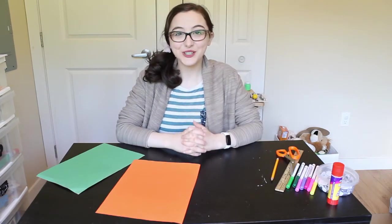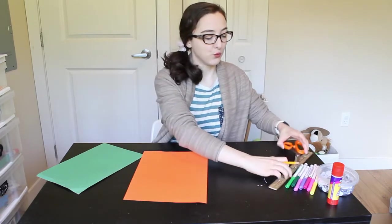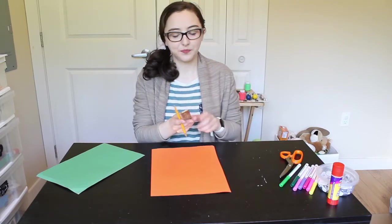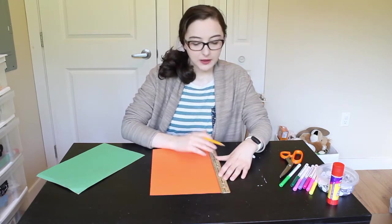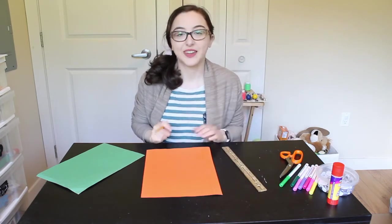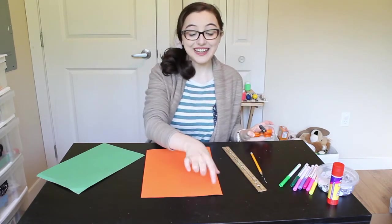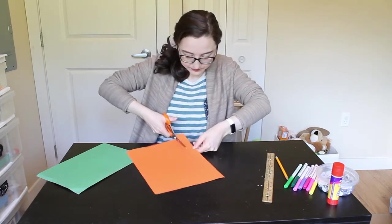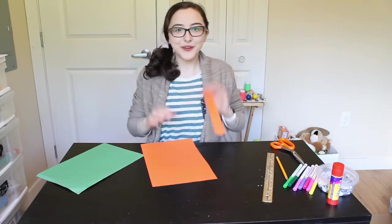Let's go on to our snail craft now. What we're going to do is we are going to start by taking our ruler and our pencil and whatever paper you're going to use for your snail — I'm going to use orange today. We're going to put the ruler down the long way, so make sure you're doing it the long way, and then just draw one line right down. That's what we're going to use for our snail. Then we're going to cut that piece out — make sure you get mummies or daddies to help with this part. Easy peasy!